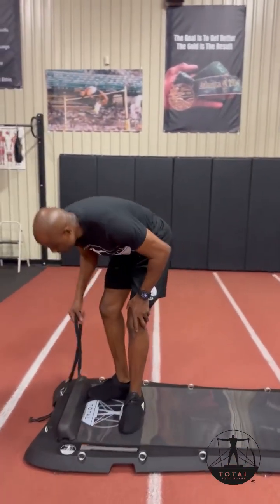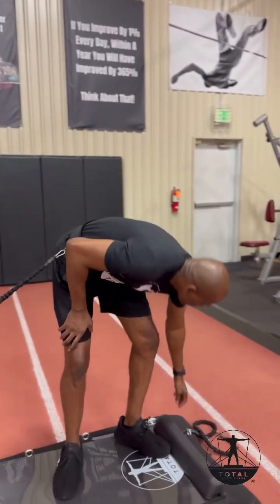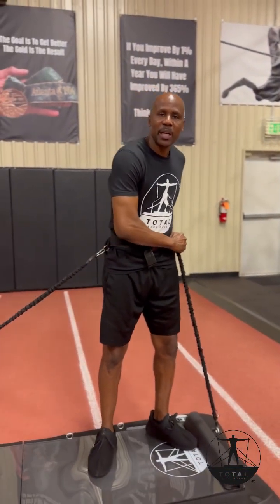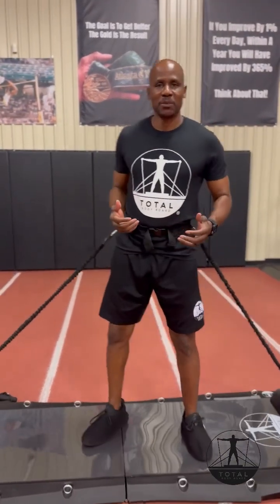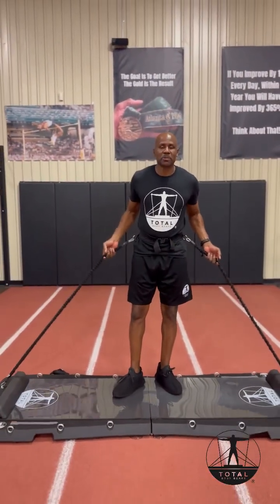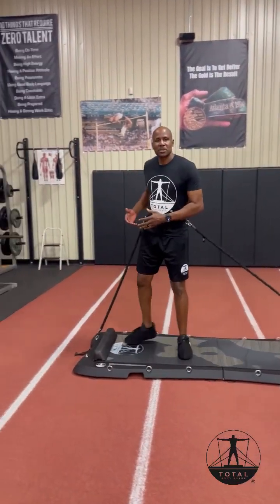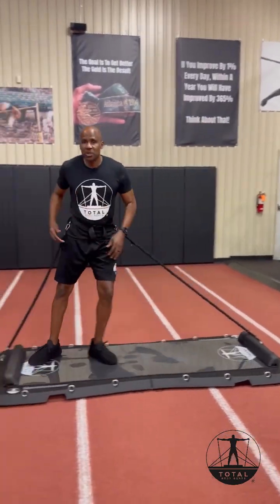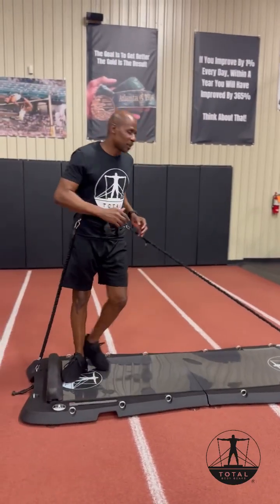With the Total Bodyboard, now being able to add resistance, it changes the game. There are eight levels of resistance, starting at 10 pounds of resistance per band, going up to 80 pounds of resistance per band. And as you can see, you can use multiple bands together. Adding this resistance, you can develop strength at a faster rate and get better results.